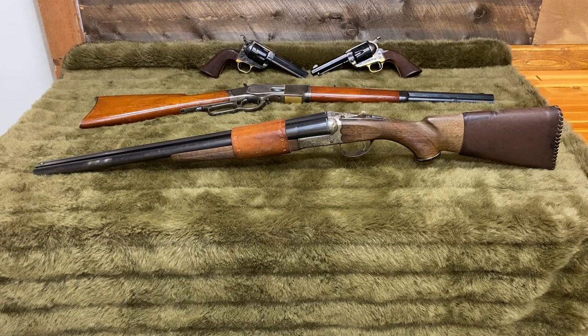The shotgun will stay the same because it's my favorite. I'll be shooting six stages again today, so let's get started.